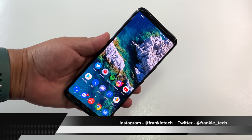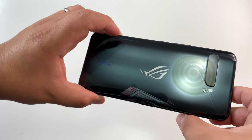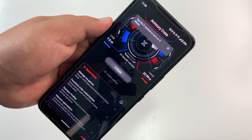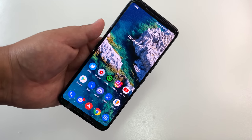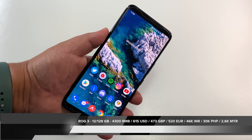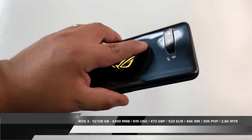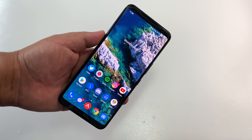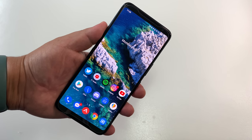Let's go down the laundry list: design, display, performance, quick audio test, share some camera samples. We'll wrap up with some PUBG. This is the 10 cent version of the phone, the China ROM version — 12 gigs of RAM, 128 gigs of storage. Coming in at around 4,300 RMB or around 615 US dollars. Is it worth picking this version up when the global version costs close to a thousand euros or more? Is this the best gaming phone of 2020, the true game master? Let's have a look.